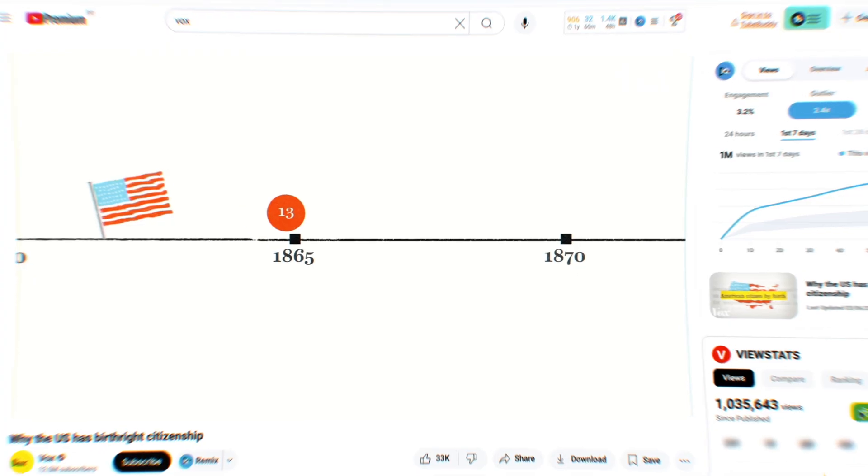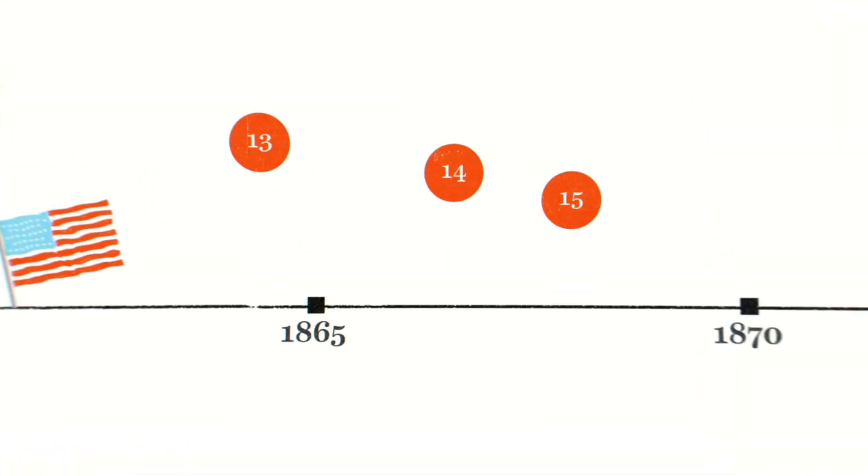Have you ever wondered why Vox motion graphics feel so smooth, polished, clean, and just better? It's not just their style, it's the way they build motion with intention to help tell a better story. And if you're stuck with animations that feel clunky, robotic, that feel like every other editor, or you just feel like your animations are off, you're probably missing a few key techniques.